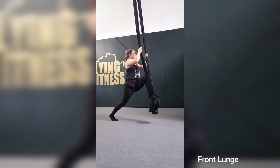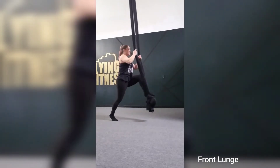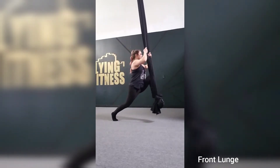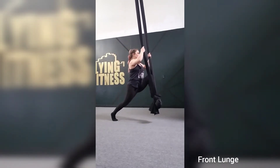All right, front lunge. So bringing your foot on the hammock or in the knot. Now this can be a very difficult position at first until you get stronger in those stabilizers in that pelvic.